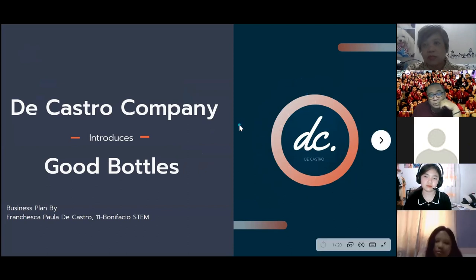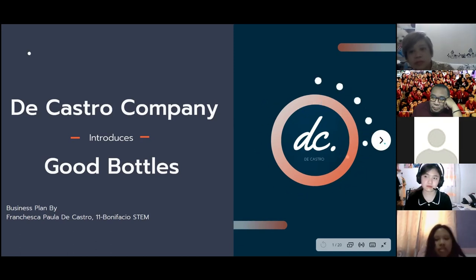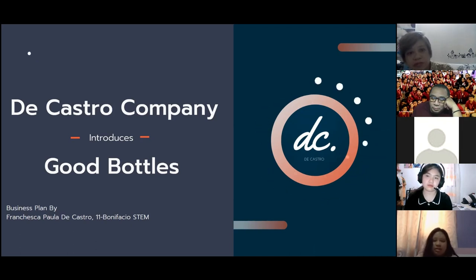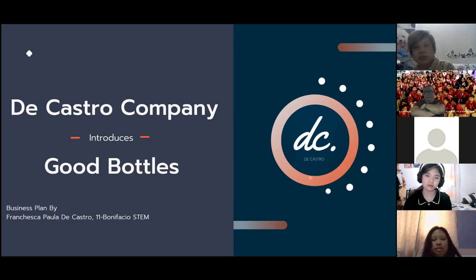Good afternoon everyone. I am Francesca Paula de Castro from Grade 11 Bonifacio STEM. Today I'll be presenting my business plan. I will discuss my company, the Castro Company, and my product — Good Bottles. I decided to use my surname as the company name because it is specific and helps people remember the company, especially those who know me personally.